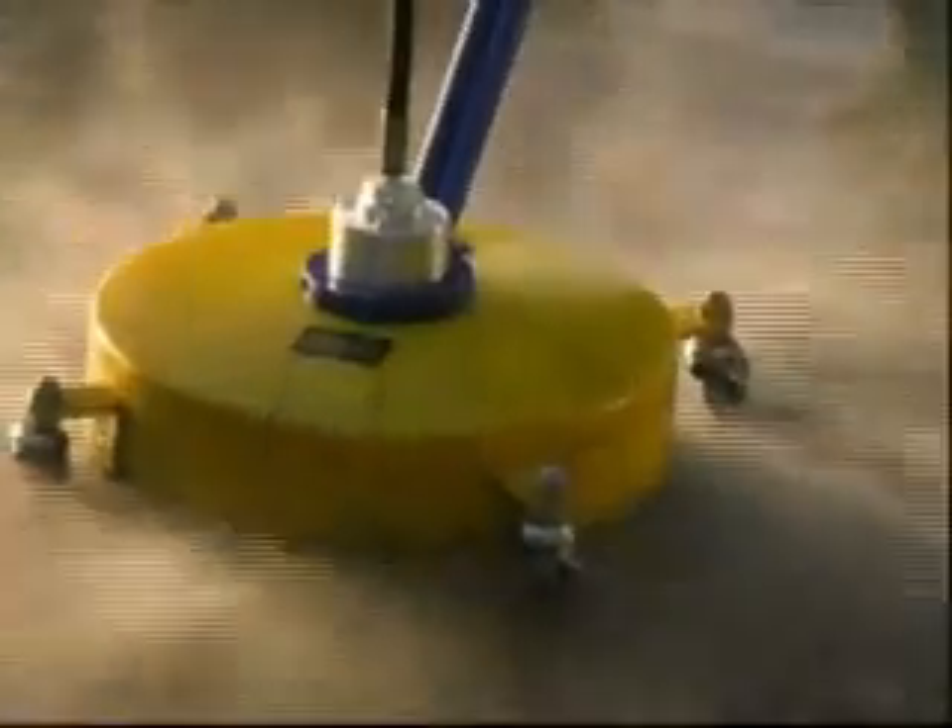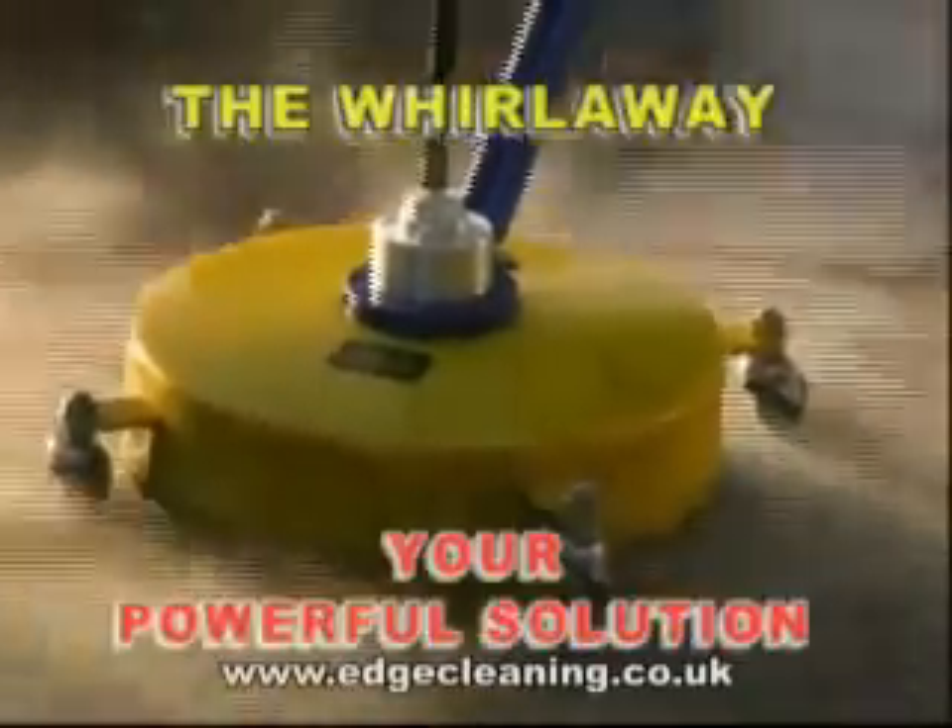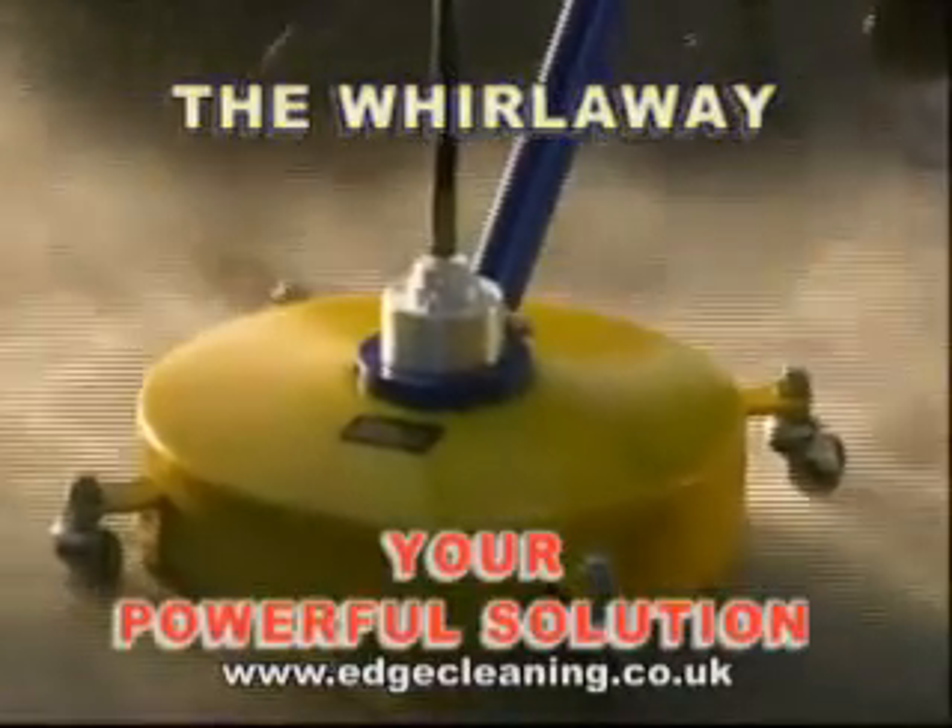The next few minutes could save you hours. The Whirlaway — your powerful solution for flat surface cleaning problems.